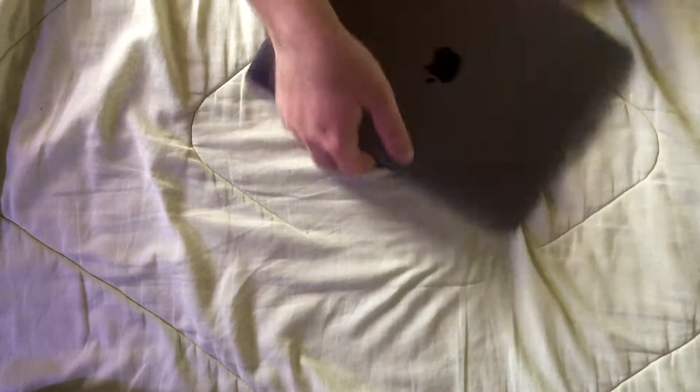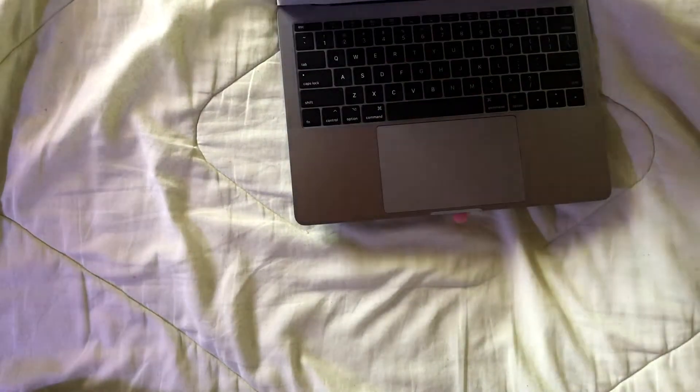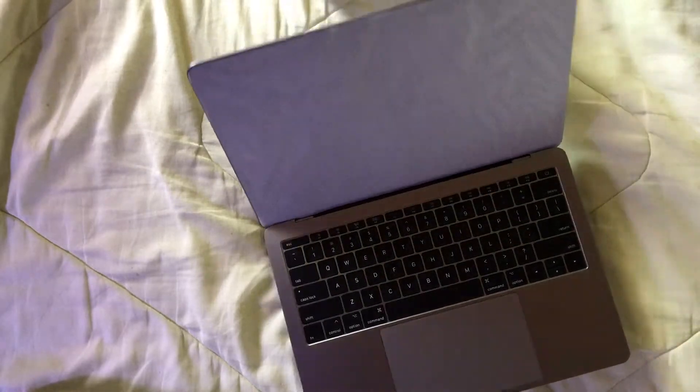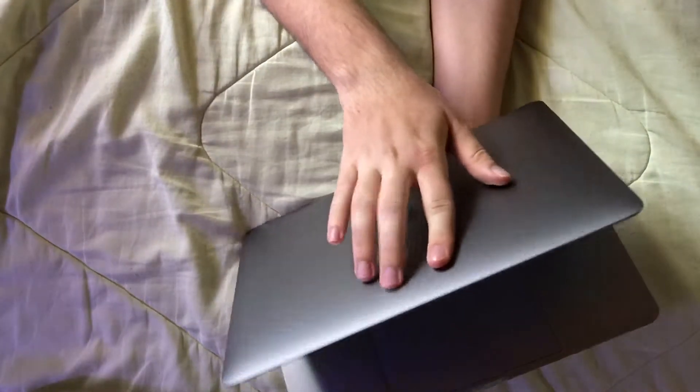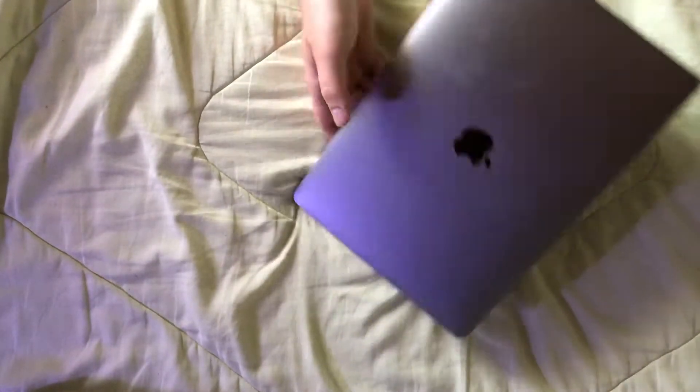I'm gonna open it up for you guys. You know what, I'm not gonna set it up yet just because I need to take all this in.